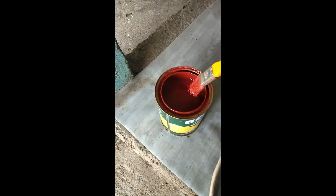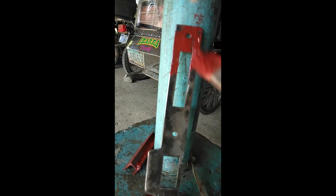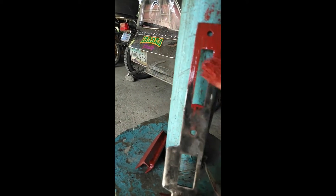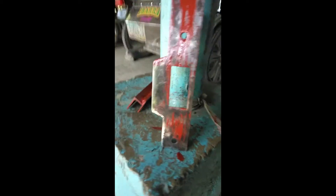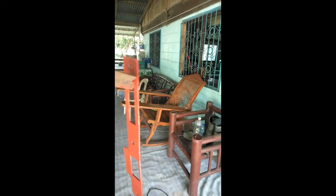All of the rust has been removed and the next step is to apply this red oxide metal primer. I'm going to do two coatings — applying the first coating now, then I'll let it dry and do the other side as well. Both sides are done. I'll let it dry and then put a second coating tomorrow.